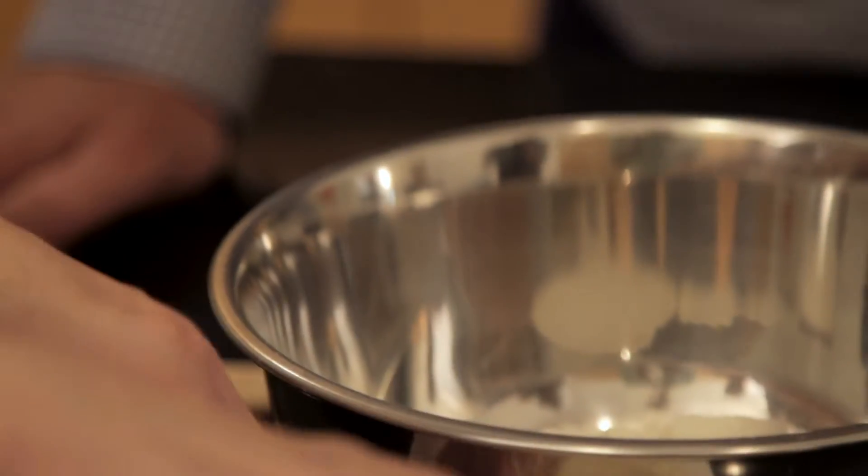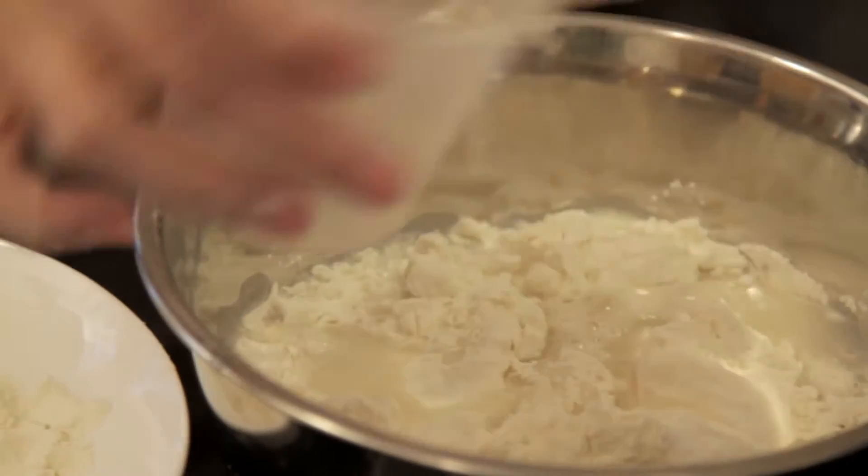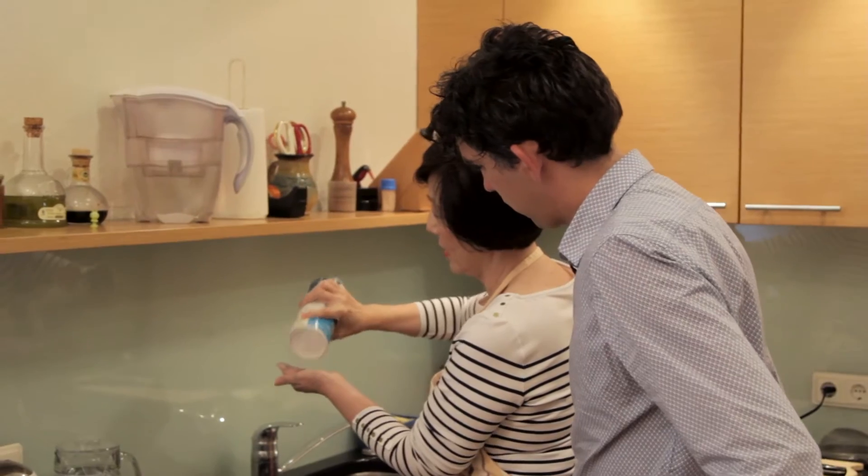Three cups of flour and one cup of water. A bit of salt — just a little bit, not too much.